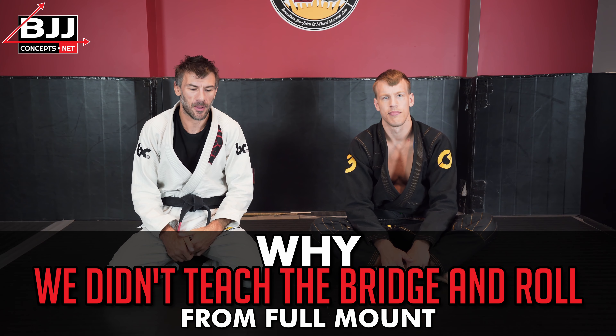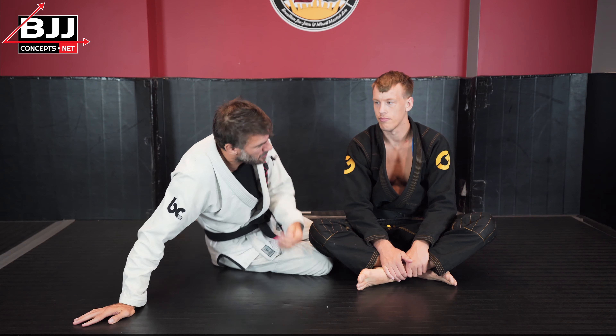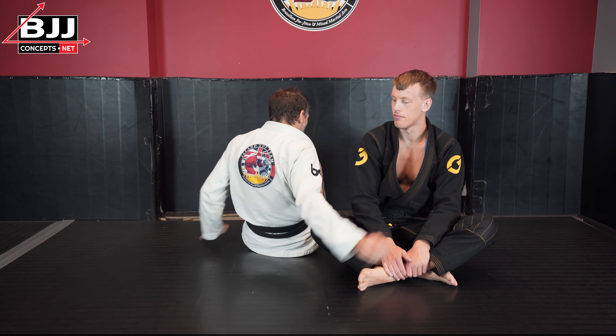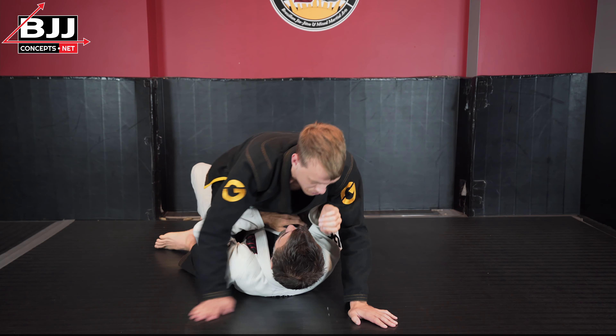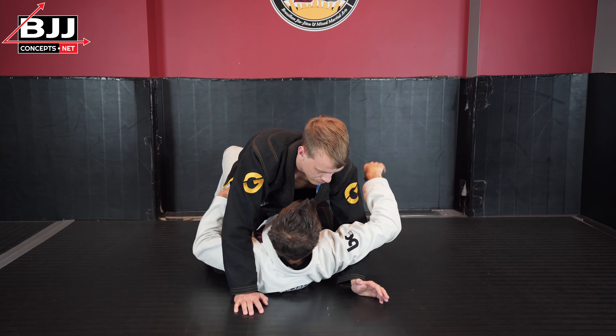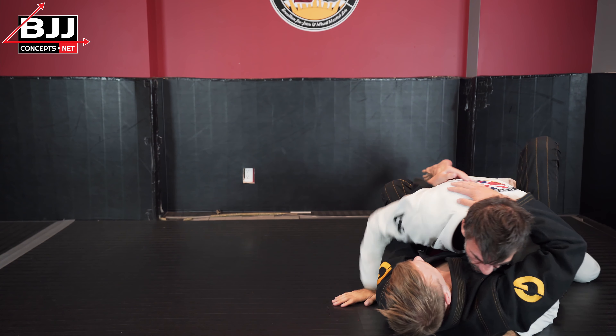Now we're going to talk about the trap and roll, the upa — the escape that you most commonly see taught for the mount. If you haven't seen it, it looks something like this. There are some slightly different variations of it, but basically you're trapping an arm, you're trapping an ankle, you're bridging, and you're rolling somebody over.